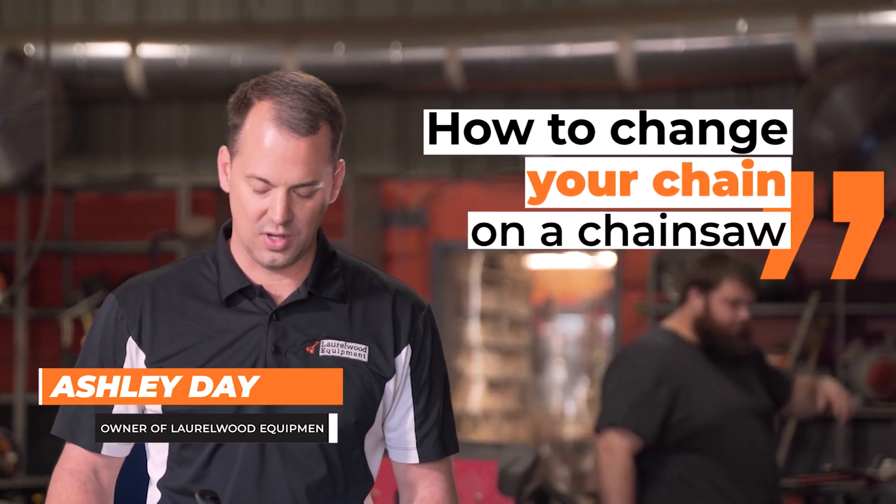Hi, I'm Ashley Day with Laurel Wood Equipment, and I want to show you some tips about installing a chainsaw chain.